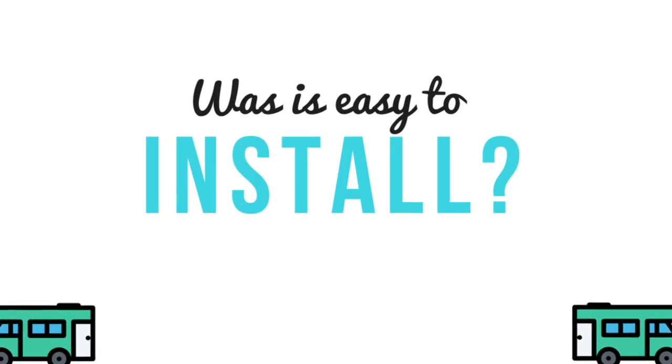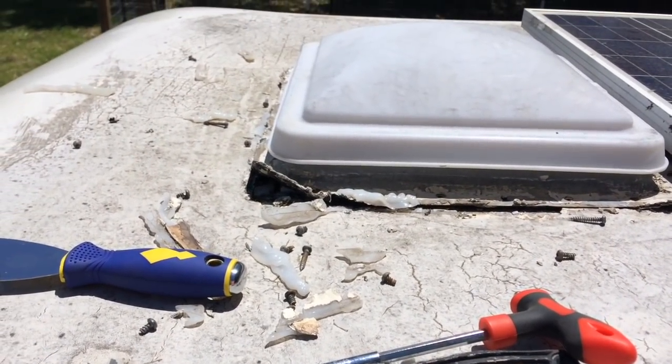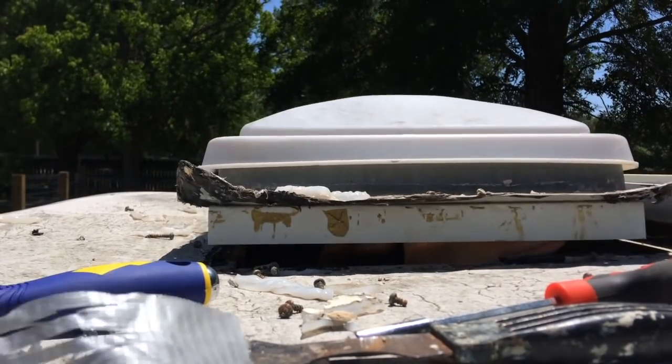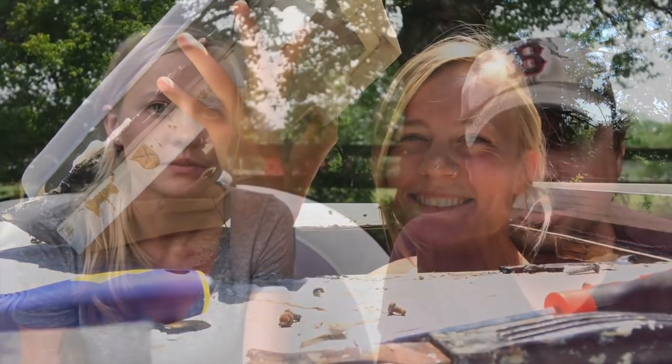Now we'll get into the install — we won't do a full how-to but we'll tell you about the process we went through. It's going to be a little unique depending on your RV and what type of roof you have. For us, we basically just dove right into it. The most lengthy part is getting the old skylight and old fan out — you have to get all of that caulk and goo off, take all the screws out, and clean it up nicely so you have a good clean base layer to put the new fan in.